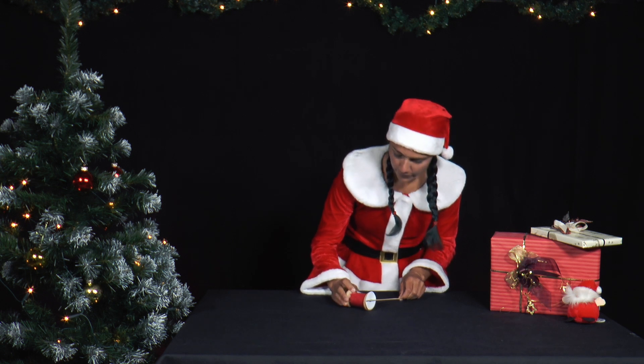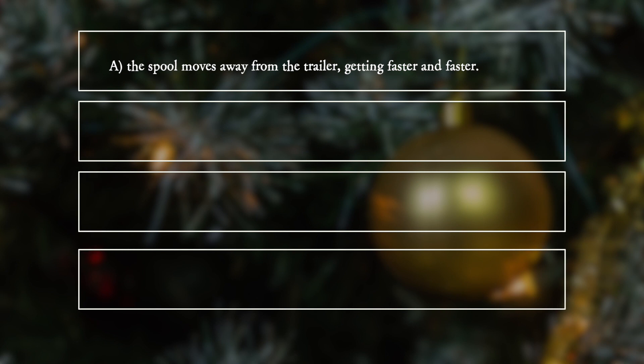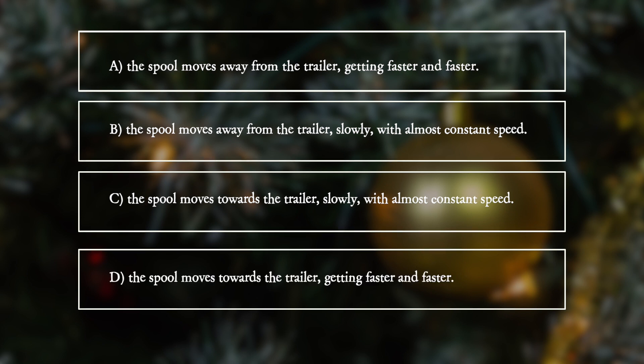So, what happens? A. The spool moves away from the trailer, getting faster and faster. B. The spool moves away from the trailer, slowly, with almost constant speed. C. The spool moves towards the trailer, slowly, with almost constant speed. D. The spool moves towards the trailer, getting faster and faster.